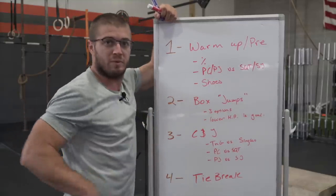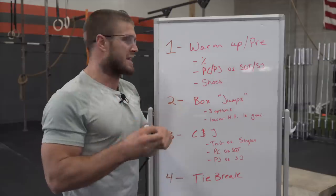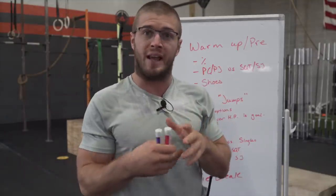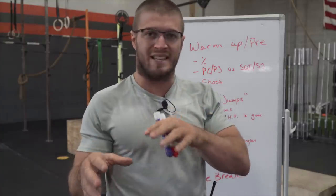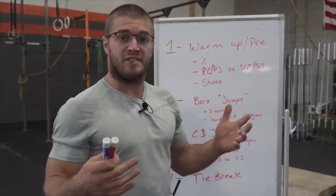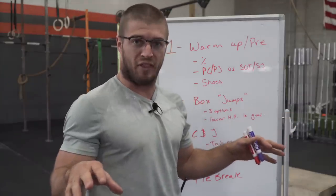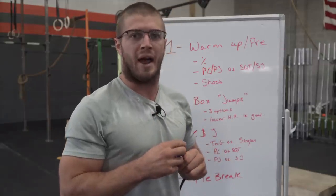You can tell I'm sweating a lot. It's really painful. Number one is your warm-up or pre-workout and going through and having some kind of a plan. You're going to need to warm up your clean and jerk to a percentage based on what you think you're going to hit. I'm always going to go off the male weight, so females just transfer it over to your female weight.